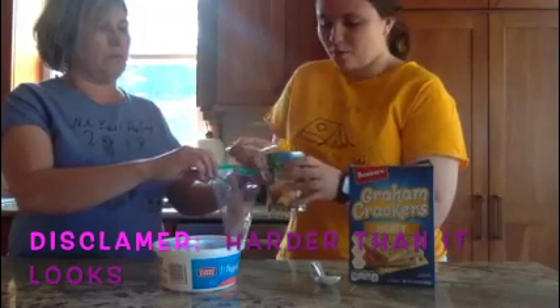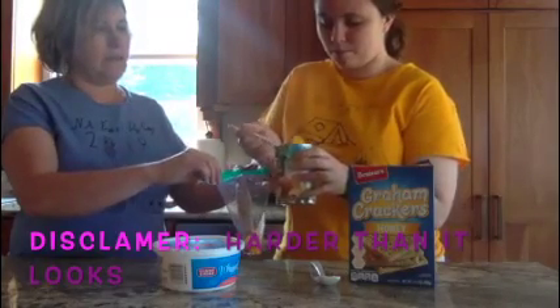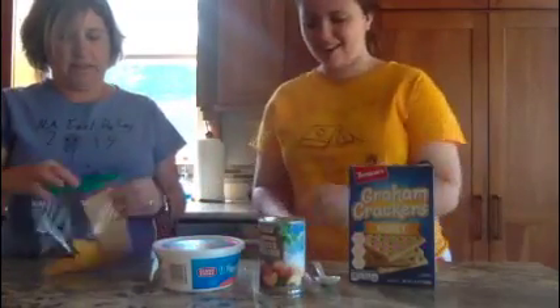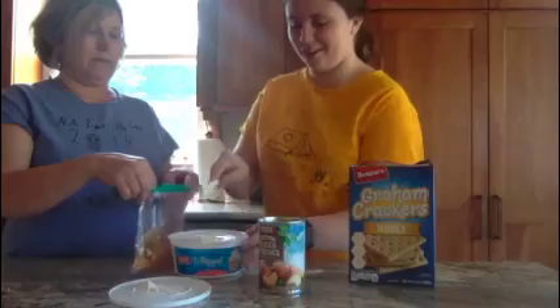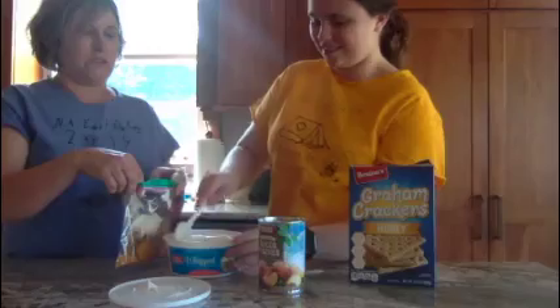We'll do three peach slices. And then you take the whipped cream and you put a scoop of whipped cream, or however much you want. Give me another scoop.